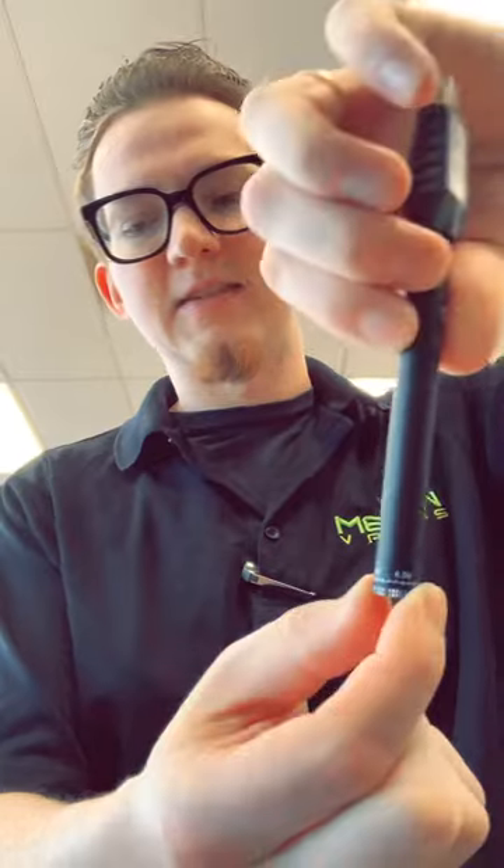It has a little indicator on the actual charger — red means you need to charge, white is 50% battery, and green means it's fully charged. It's a 320 milliamp battery, adjustable between 3.3 and 4.8 volts, and you do that by twisting the bottom, hence the name Twist.